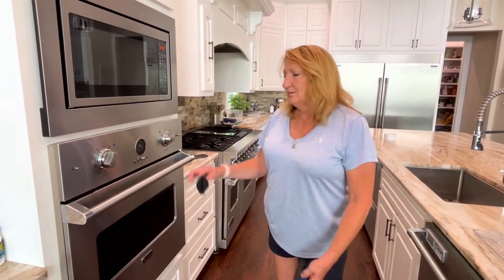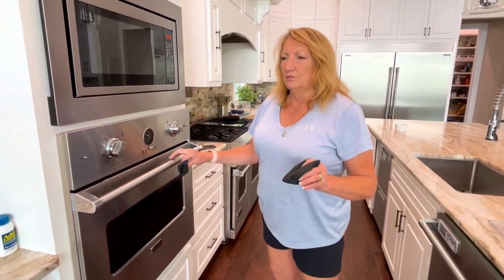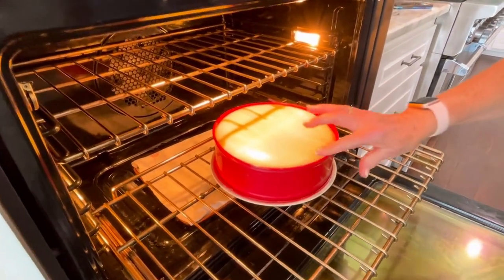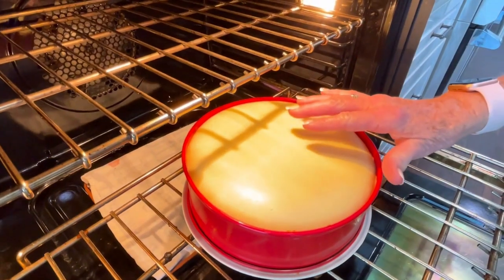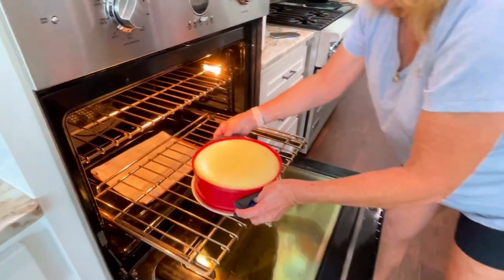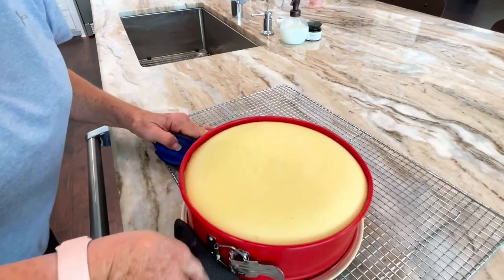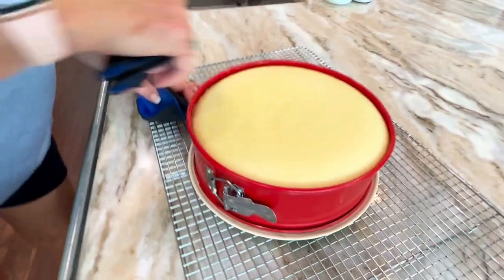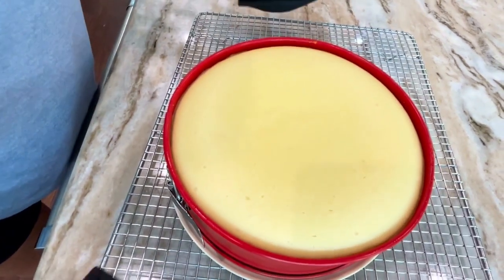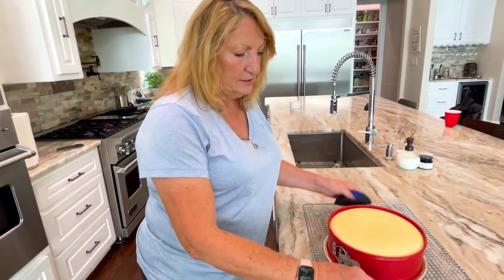Our cheesecake is done now — it's been in the oven for about 90 minutes total. The time will vary a little bit depending on your oven and temperature, so test it first. You pull it out of the oven — you'll see the edges are starting to dry a little bit. The center is going to look like it's not quite done, but that's fine — it's going to set up later. You can touch it and it'll be a little springy; that's perfect. Now we're going to take this out of the oven and put it on a cooling rack. Cheesecakes don't get done in a couple of hours — they have to set overnight. Cool to room temperature, then put it in the refrigerator overnight and it'll be ready for decorating.